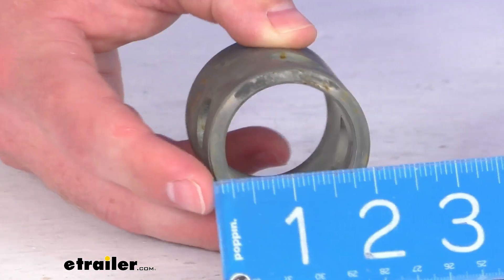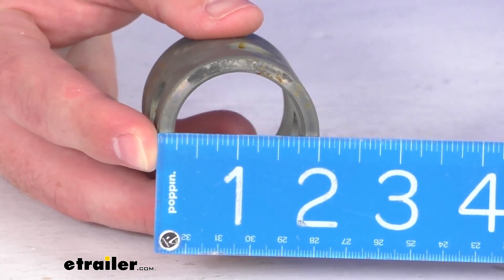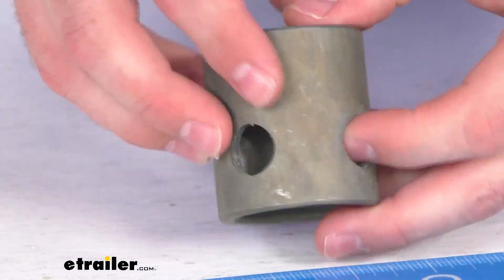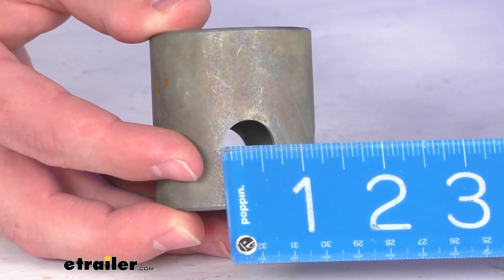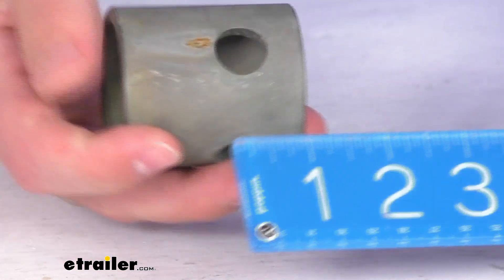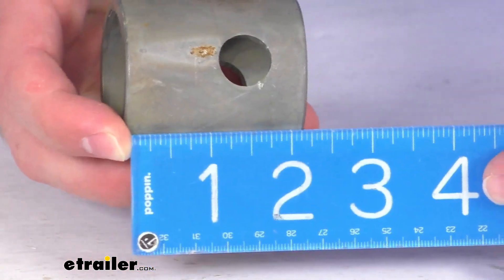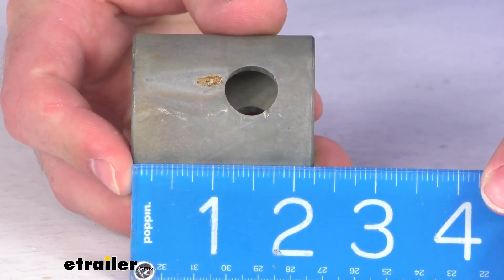You can see this is going to be two inches in the outer diameter. We've got our pin holes around here to keep your jack in place where you want it. Those pin holes are five eighths of an inch in diameter, and our overall length here is about two and a quarter of an inch long.